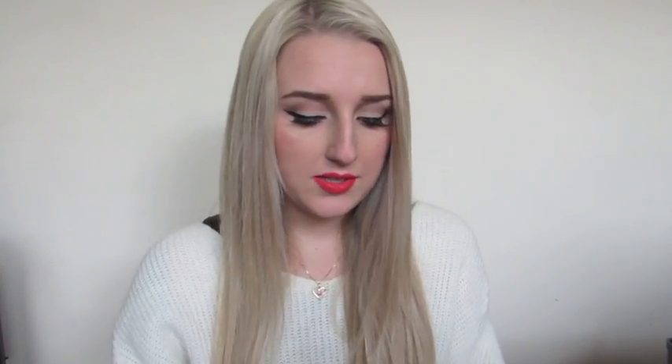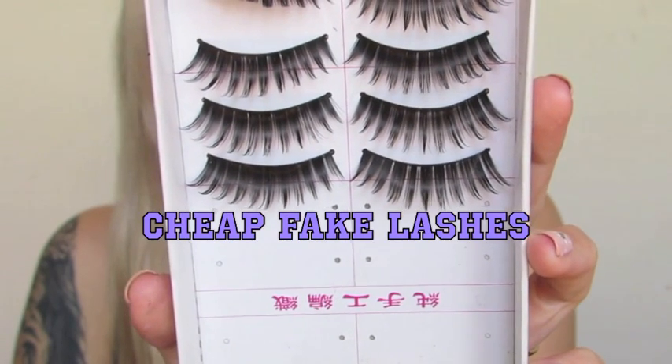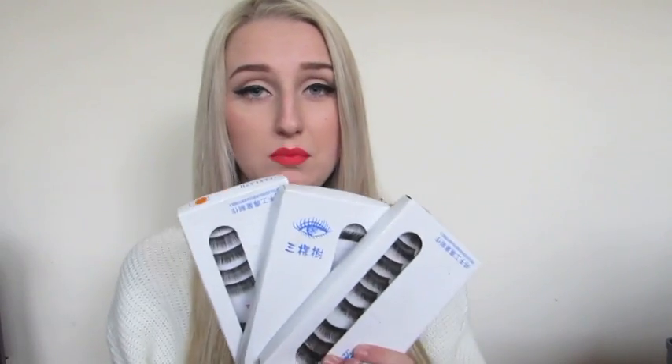While we're on the topic of things you don't necessarily need — contacts, for me, make a really big difference in my videos. They really transform your makeup. I've got some from maplelens.com and they're large circle lenses that are actually quite cheap. Lashes are another optional item — I bought all of mine in bulk, 9 packets for $8, getting 90 pairs. They're cheap lashes so you just wear them once or twice for a look and then throw them out.